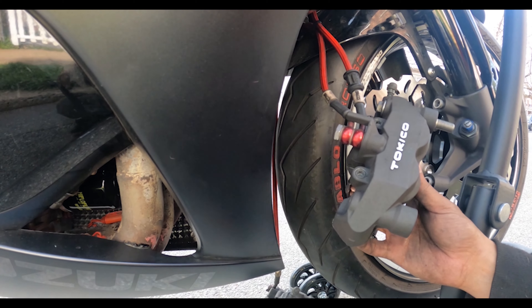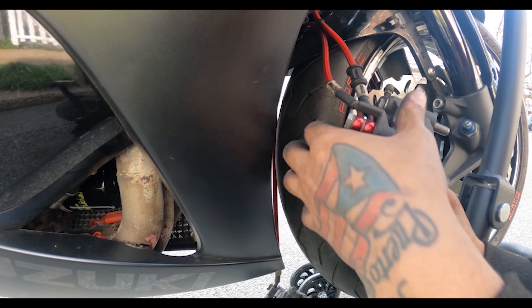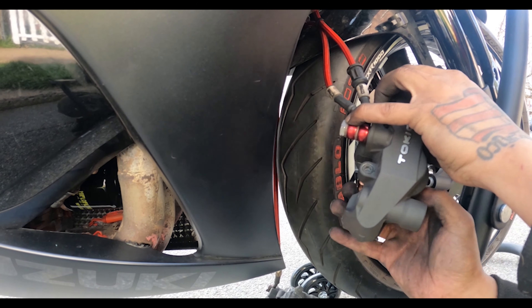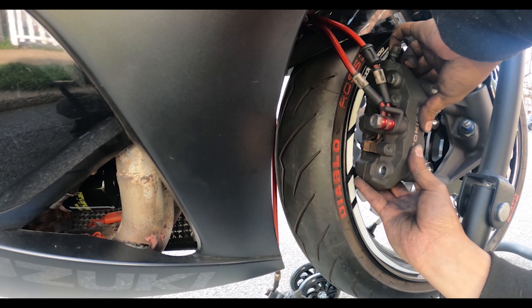Now we just spread them apart. It's going to be a pain because they've got to be spread apart up top also, and then you try to slide it in between the rotor, which isn't going to be fun.